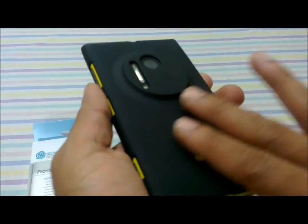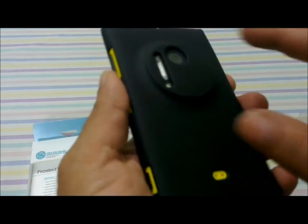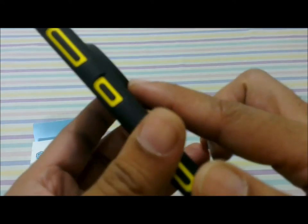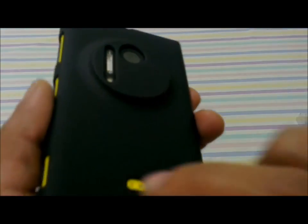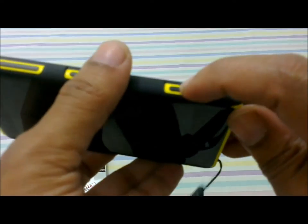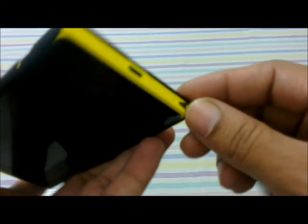What I like the most in this Nilkin protection case is the back protection it offers. It completely protects the Nokia Lumia 1020's camera and encloses the entire hump in the back. There are cutouts only for the camera lens, the xenon flash, and the LED flash, so there is no intrusion to camera operation. The dedicated camera shutter key is also well spaced out.